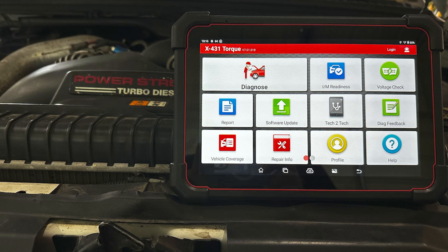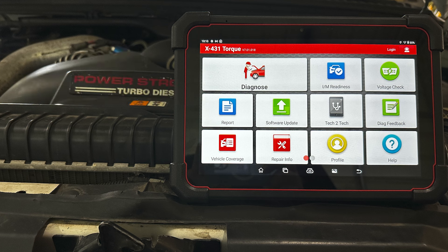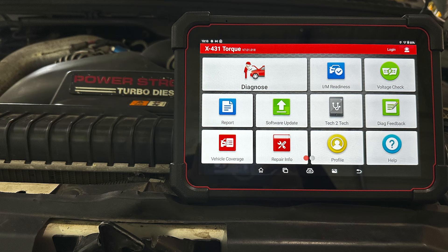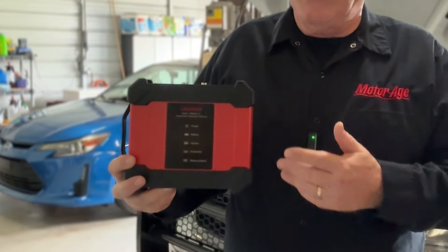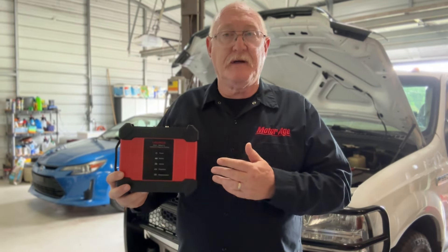It also supports the latest vehicle network technologies that many OEM manufacturers are shifting to: CAN FD, or CAN Flexible Data, and DoIP, or Diagnostics over Internet Protocol, in addition to being an approved SCA secure gateway scan tool.